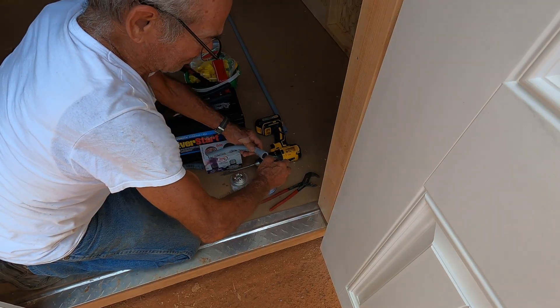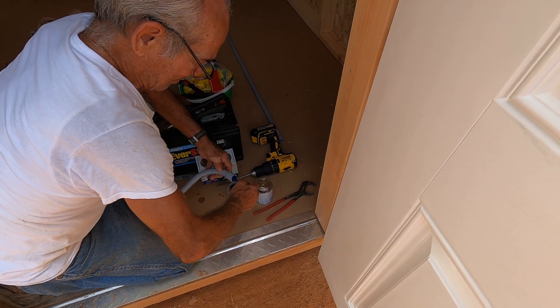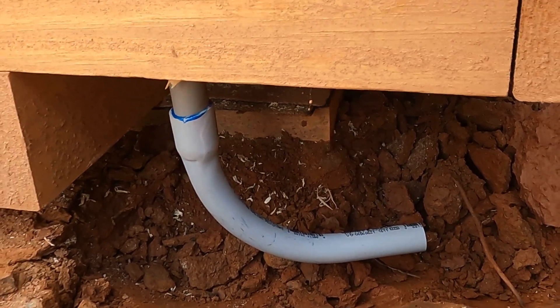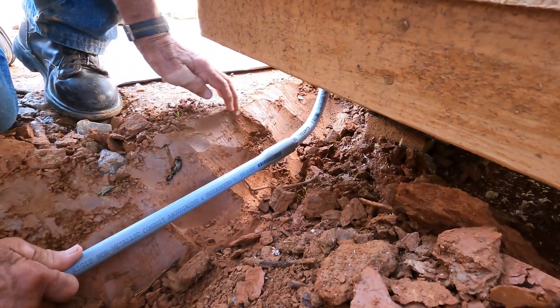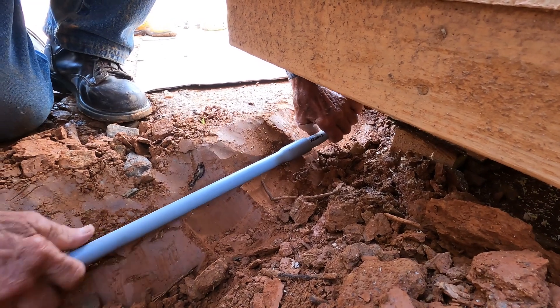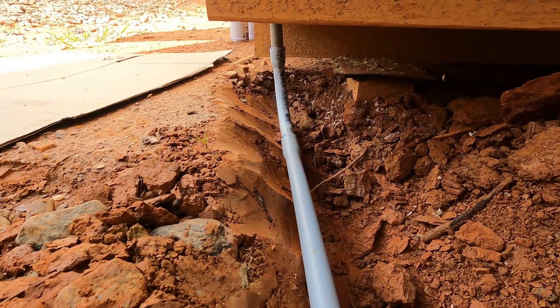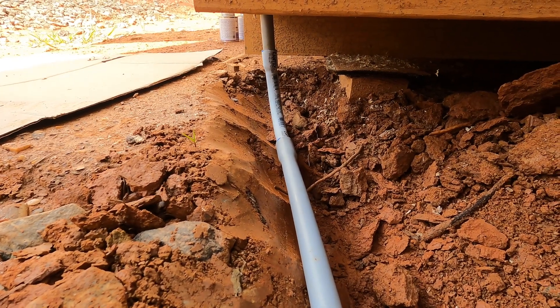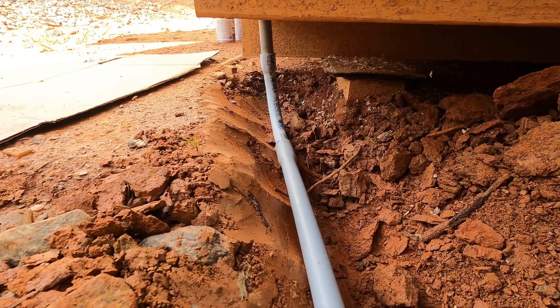Next, he used PVC primer and glue to permanently attach a 90-degree sweep on the bottom portion of the pipe, then stuck in a piece long enough to connect to the sweep and get all the way under the house. More PVC primer and glue were used. By the way, don't do what we did — after doing a dry fit, run the wire through the individual pieces before reconnecting and gluing them. More on that soon.